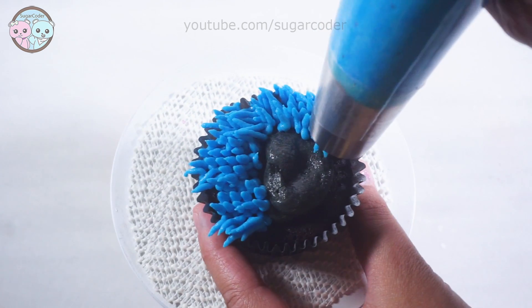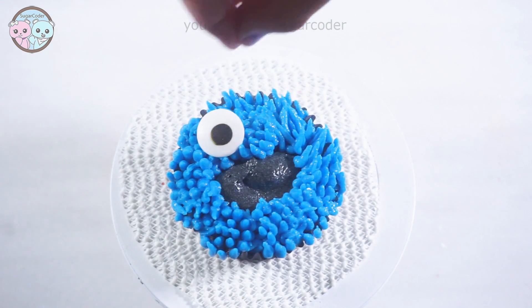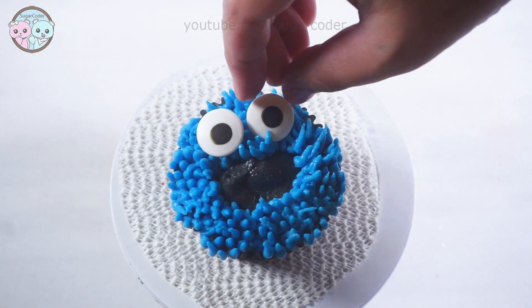And then lastly I placed two edible eyeballs in the center along with a mini chocolate chip cookie. And that's it.